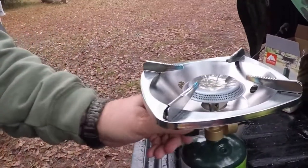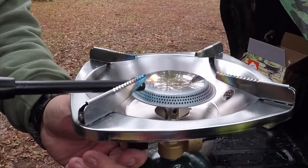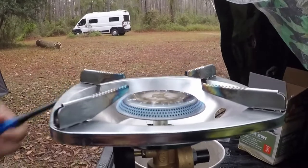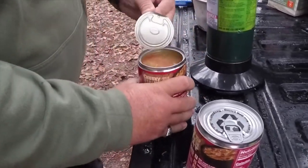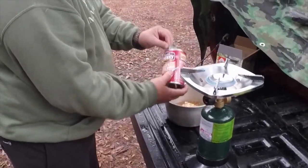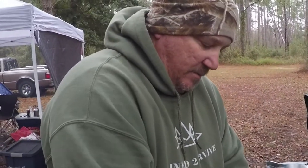Got the Ozark Trail camp stove, one burner. This is so simple it's ridiculous. Yes, the gumbo soup has rice in it, but to me adding this Uncle Ben's rice here makes it a little more hearty and it'll fill you up.